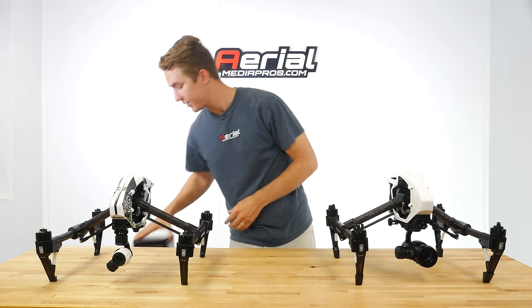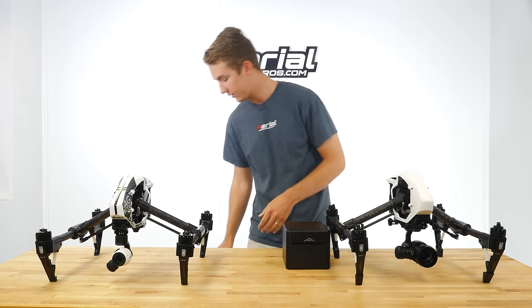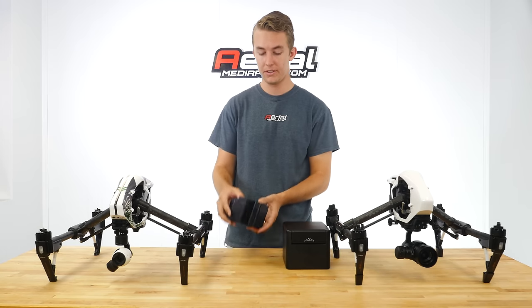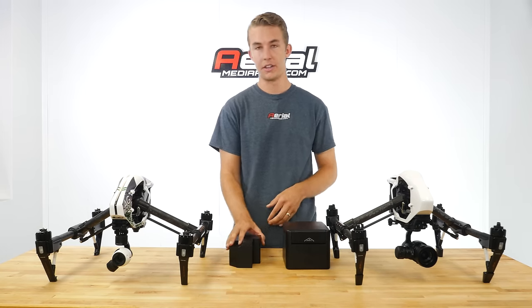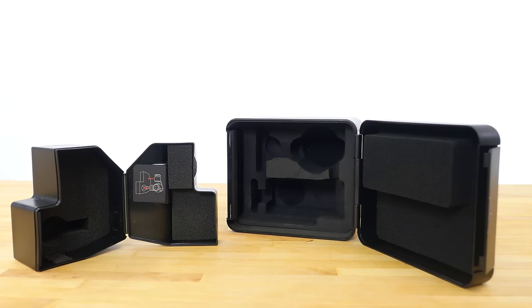Let's take a look at the cases for the cameras. This is the new X5 case compared to the much smaller original X3 case, and as you can imagine, the X5 does not fit in the original Inspire case that it comes with.